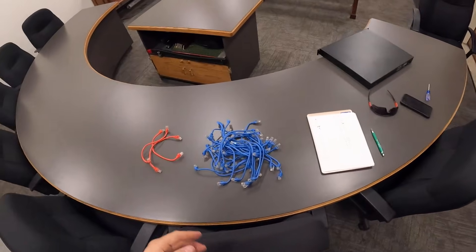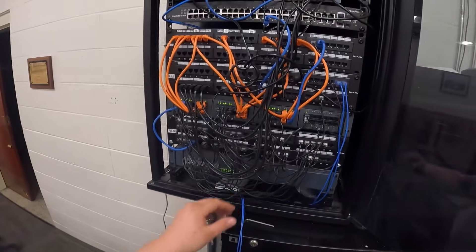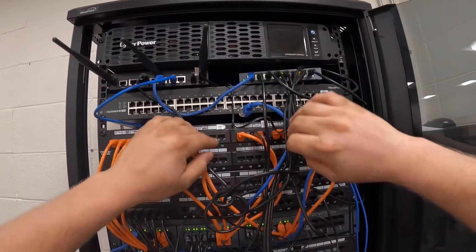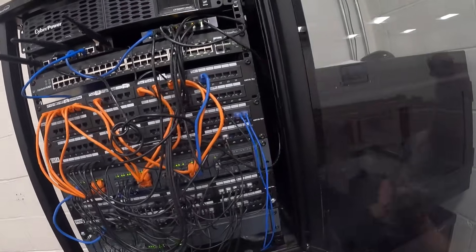Given that this is a layer two switch, it really doesn't matter where things are plugged in, because we're not doing VLANs or anything here — everything is literally just on the same network, so we don't really need to separate anything out.